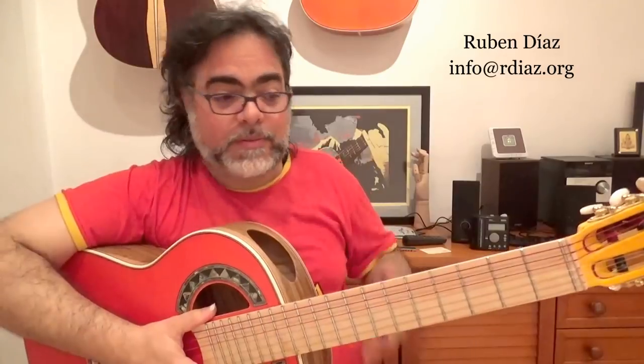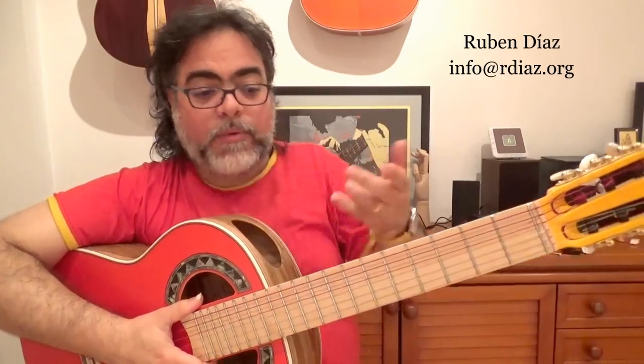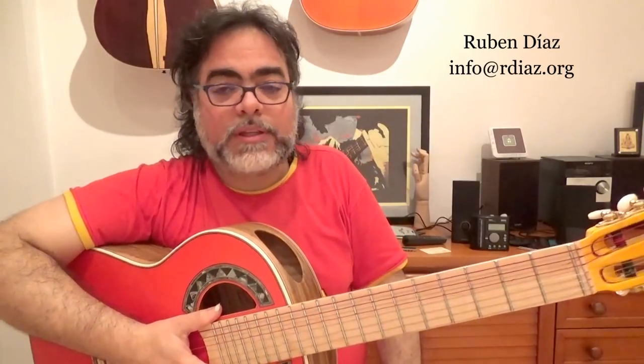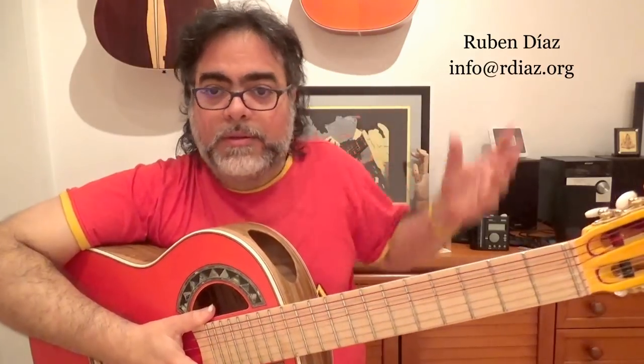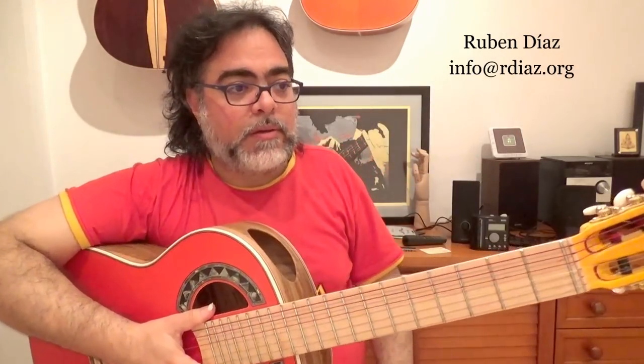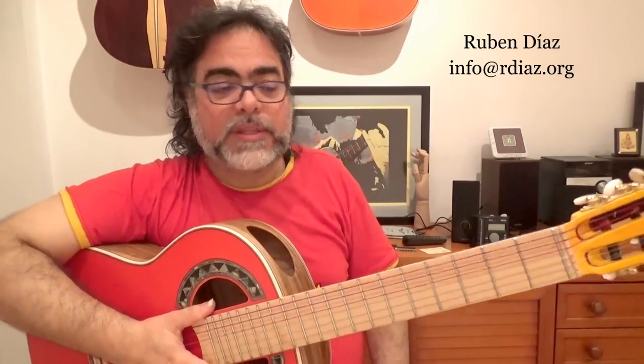When I was in Canada, maybe 10 years ago, I told Paco that I want to create this method. He said, yeah, do this, do that. So one of the things — he was out of the reality — because one day I said, what do you advise me for the teaching thing? He said, don't put any pieces, just technique and rhythm for 10 years.